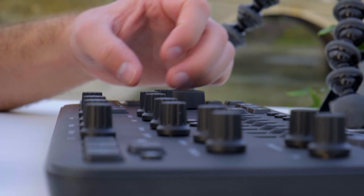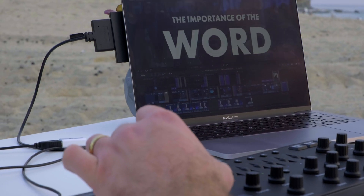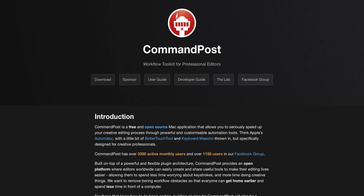Another cool thing with the Loupedeck: all the dials have buttons built into them. So not only is it an actual dial, but when you push it, that's a function as well. I could go through all the things that I've customized, but I really think every single person is going to have a different Loupedeck setup. Pretty much anything you can think of can be done with the Loupedeck. And if the Loupedeck app is not capable of doing the preset you want, you can download an app called Command Post, which has much more detailed customization with the Loupedeck. I'm personally just using the Loupedeck app, but if you're a Final Cut editor I would highly recommend downloading Command Post.